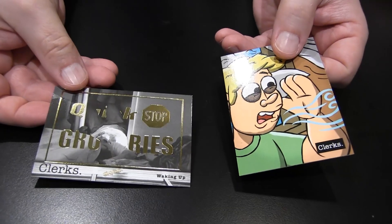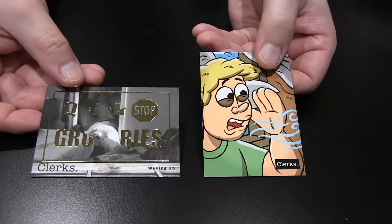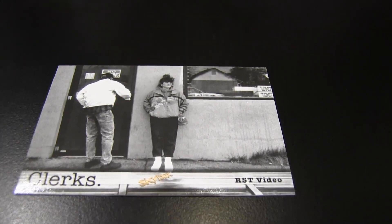Another parallel — waking up. That's the opening scene of the film where Dante gets called into work. Not even supposed to be here today. Here she is waiting outside for the video, so you can make the connection to the autograph. Let's read the description on the back: 'A man named Randall shows up late to work at RST Video and pretends to be a customer to further annoy the woman waiting there.' There you go.